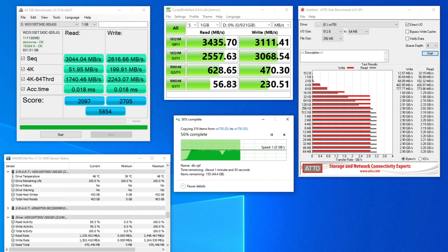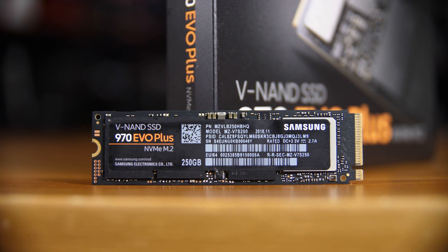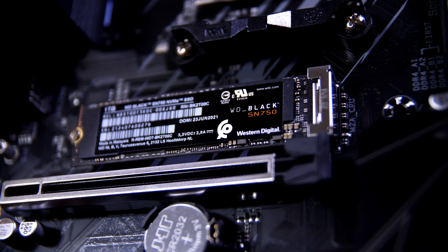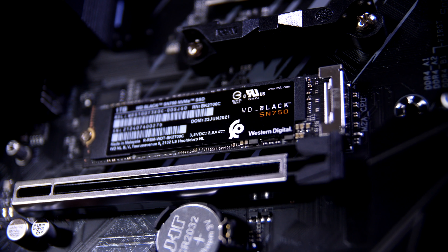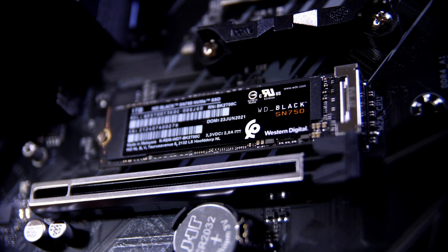I'm testing with the 250 gig model of the 970 EVO Plus because the SLC cache size depends on the size of the drive. For the one terabyte model, the original version had 43 gigabytes of SLC cache, and once you dropped off that cache you'd get around 1.5 gigabytes per second — at least in theory. That's actually pretty similar to the SN750. In fact, I think the SN750's cache is about 30 gigabytes or so.